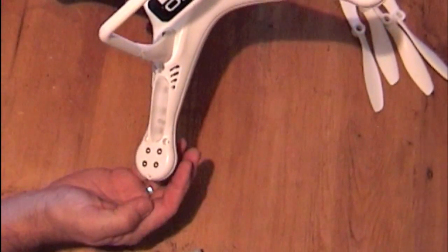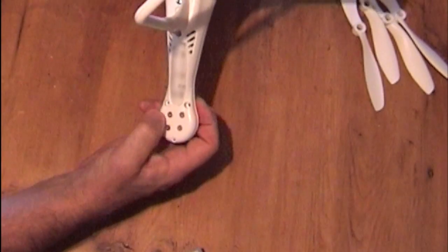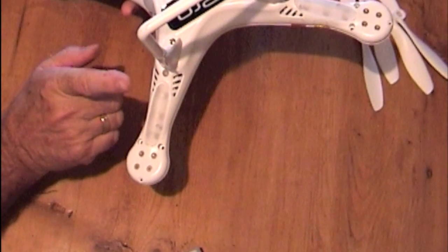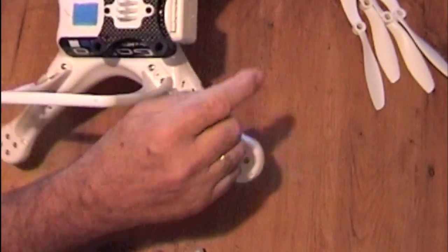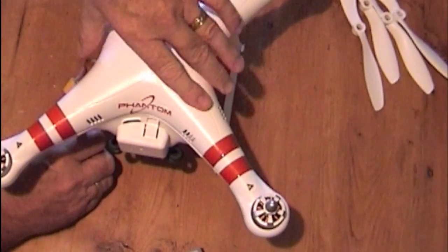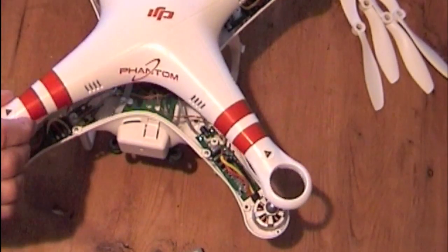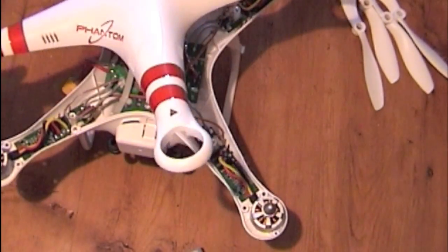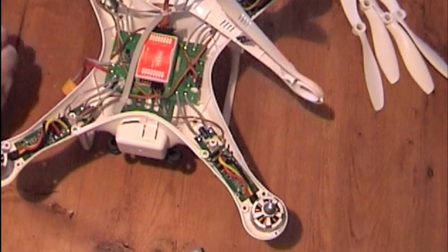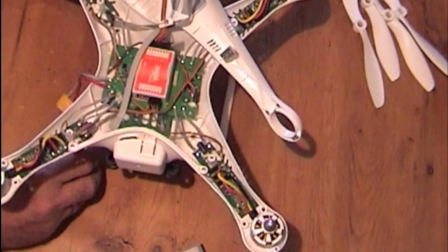If I turn this over, you'll see a little tiny screw there — one, two, three allen bolts. Now you take all of those out on all four legs, and then you remove the top. When you take this off, be very, very careful because there are wires connected underneath here. And that's your satellite GPS module under there. You don't want to disturb that.